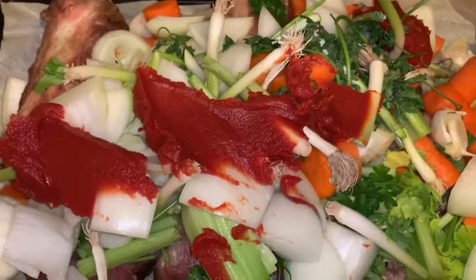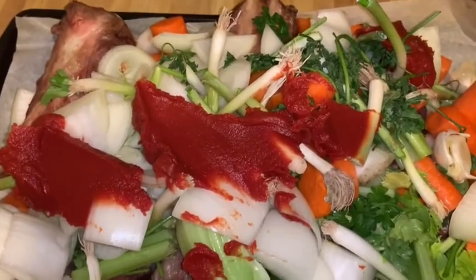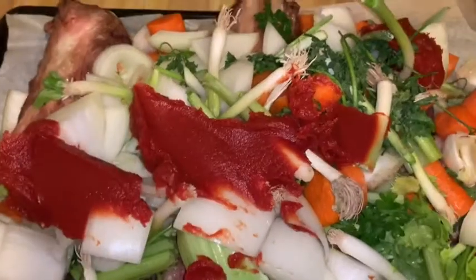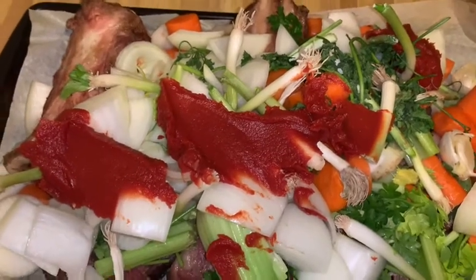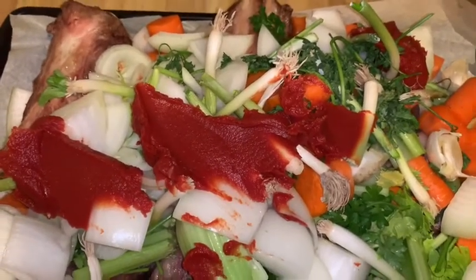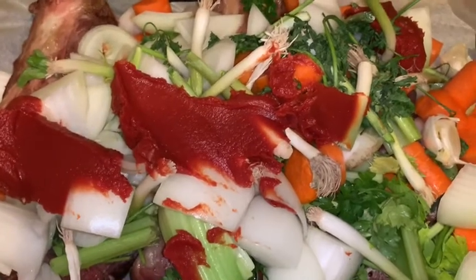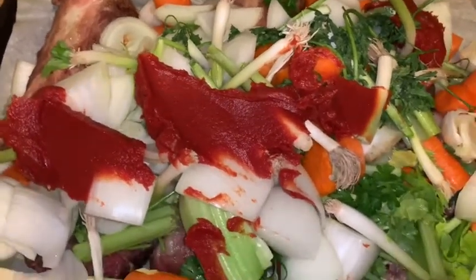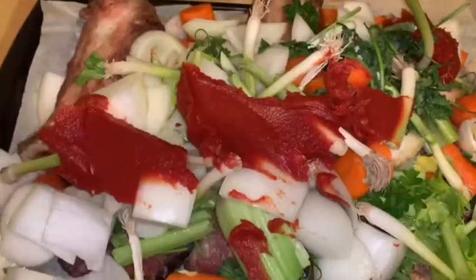This beef stock process is the halfway point to making a demi-glace. A demi-glace is basically golden deliciousness in a jar — it takes a long time to reach that finished product, but this is the first half. If you've never heard of demi-glace, it's more of a French thing; it's basically a beef foundation used to enhance dishes, mainly beef dishes, and to make sauces like bordelaise or red wine sauces.